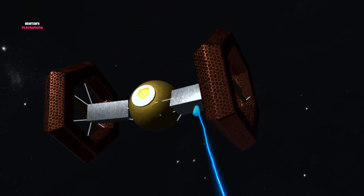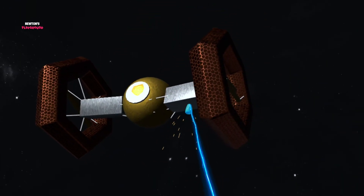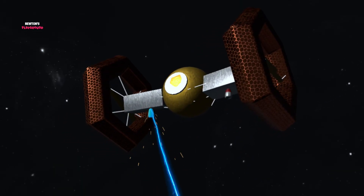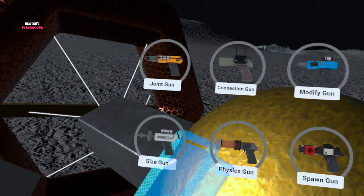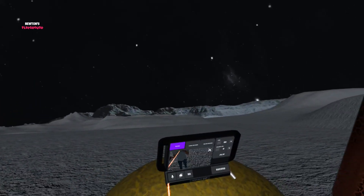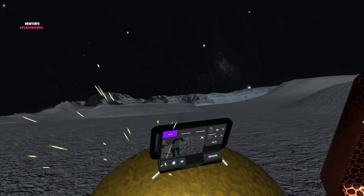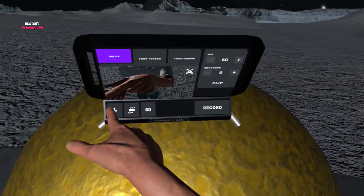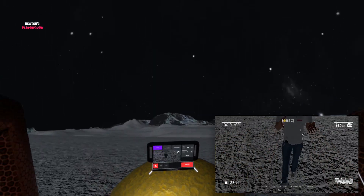Now, let's add the thruster. Last part — camera fitting. And camera installed. Connecting the camera... Turning on the recording. Recording on!